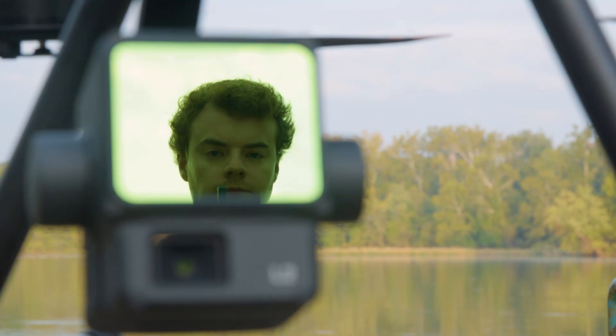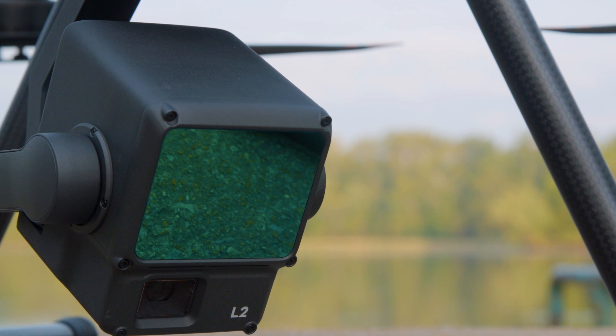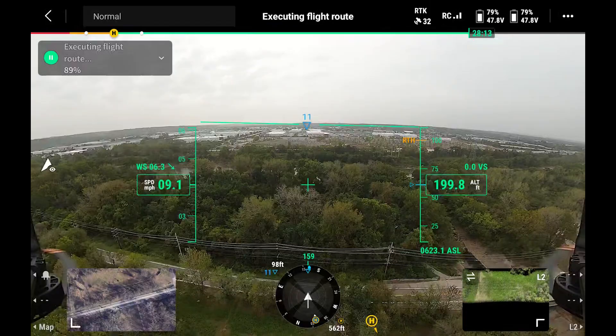The L1 completely changed the aerial LiDAR market. We couldn't be more excited to have the L2 here today, and we're going to see if the same is true with increased quality and increased data at a much lower price point than some of those traditional high-end LiDAR systems. A lot has changed under the hood — we have improved beam divergence, so that laser coming out of the system is smaller than it was with the L1. That lets us measure further into tree canopy and areas with obstructions. We've got five returns now instead of three with the L1, so we're able to hit an extra leaf or pine needle on the way down, which gets us closer to measuring what the ground actually is.